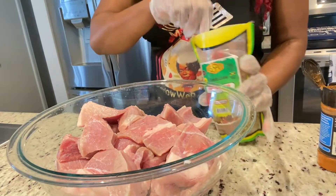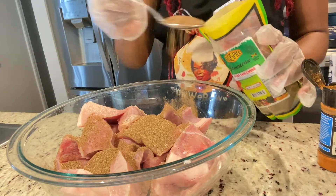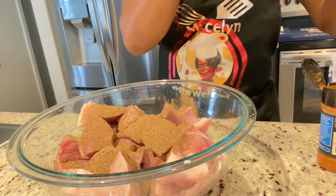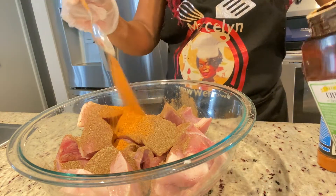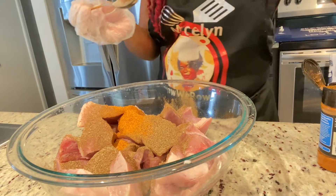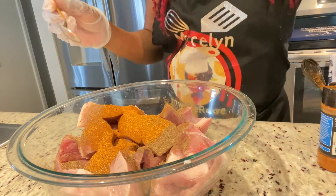Right here I have my pork seasoning from the Easy Spice brand. Sometimes Easy Spice can be a bit salty, so you have to be careful when using this brand. I'm also gonna add black pepper, cayenne pepper, Creole seasoning, and Cajun seasoning. And since it's pork, we're gonna add our ginger, pimento, onions, scotch bonnet pepper — all those good things.